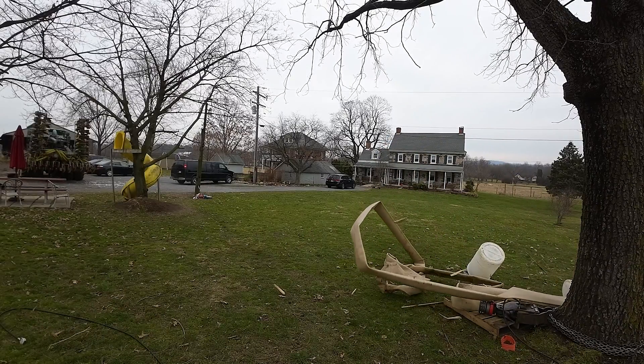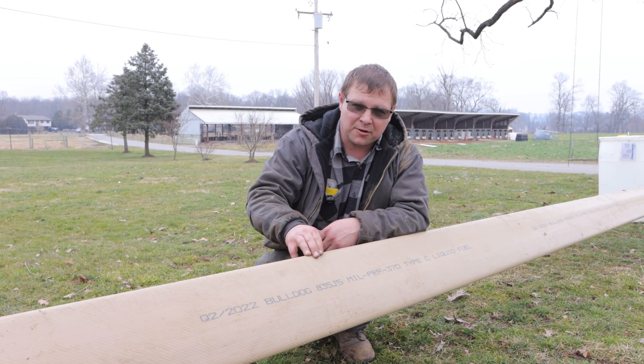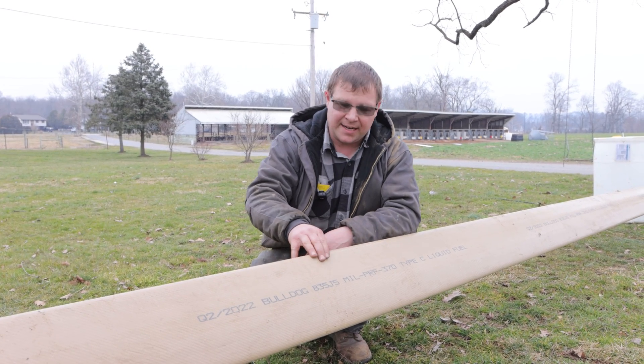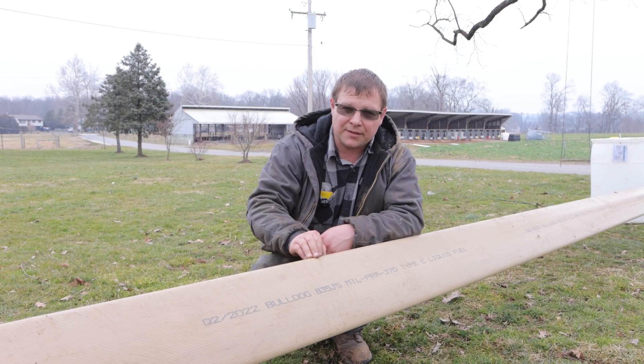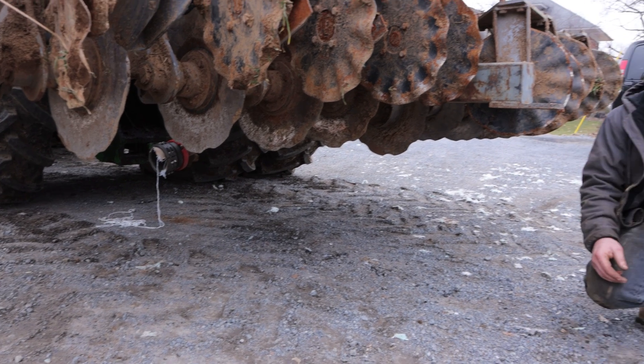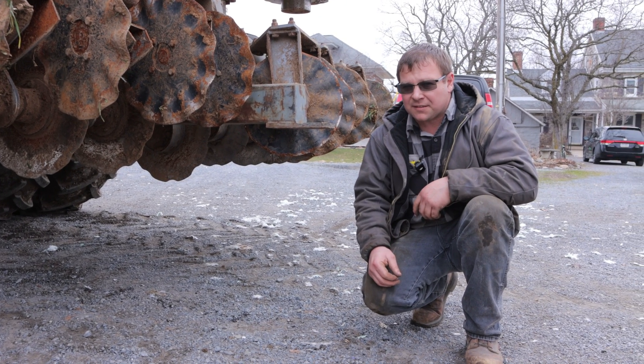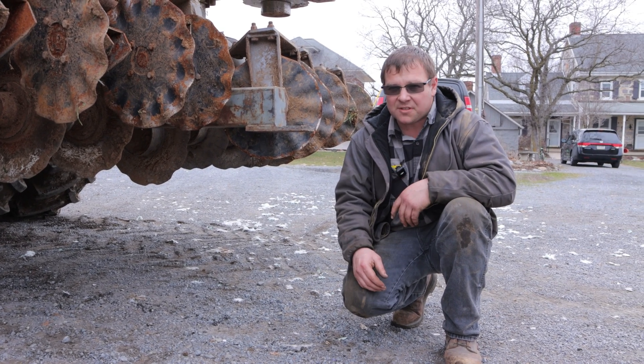This hose is rated for 150 psi working and 600 psi burst. For military hose, they want the burst pressure to be four times the working pressure. This hose was 70 feet long and stretched six feet, so when it tore it was about 76 feet — we're getting about nine percent stretch.